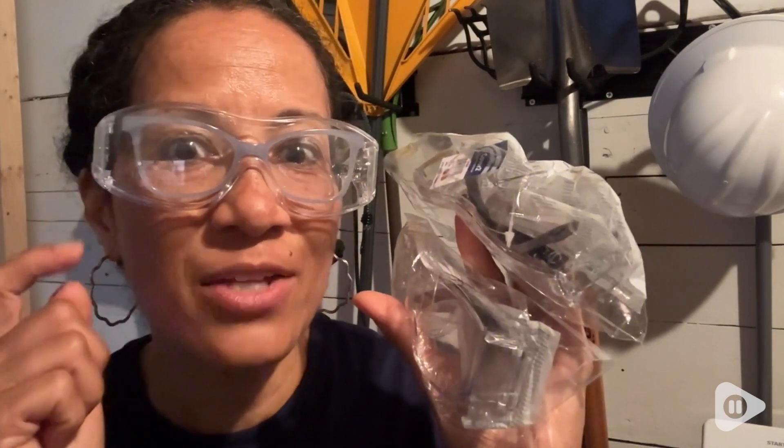Whether you're doing construction work, working on your lawn, or working on your house inside or outside, these safety glasses will protect your eyes and your lens wear. You'll be able to see and get your work done. I love them — I highly recommend them, and that's just my point of view.